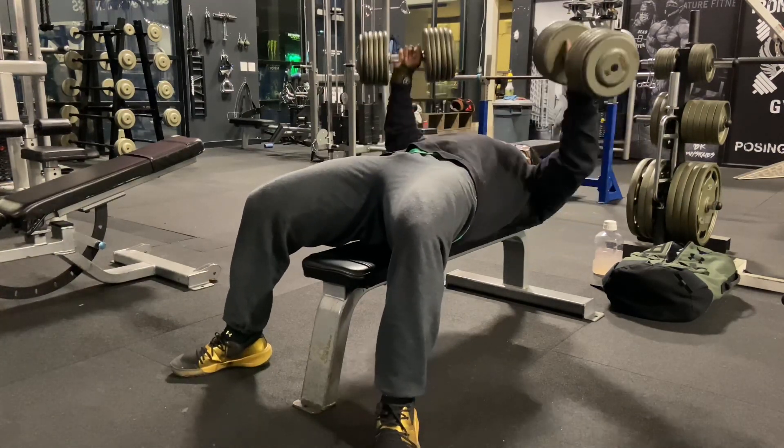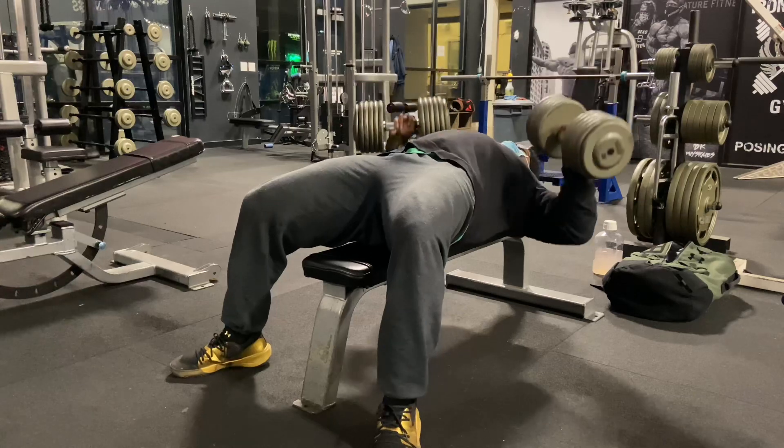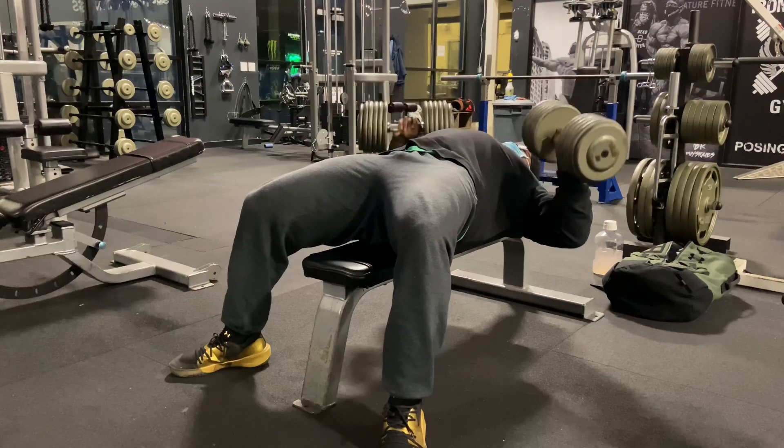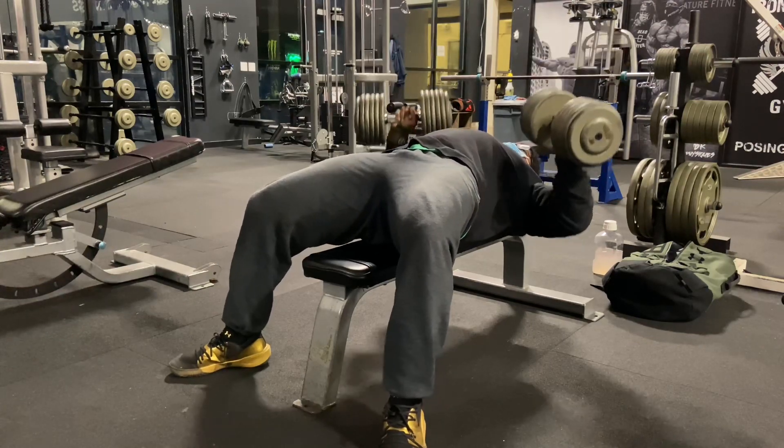I'm going to bounce it off a couple of people I know — they won't bullshit me, they'll let me know what's up. But yeah, this exercise I do believe is done for.